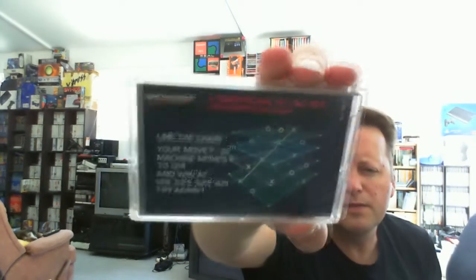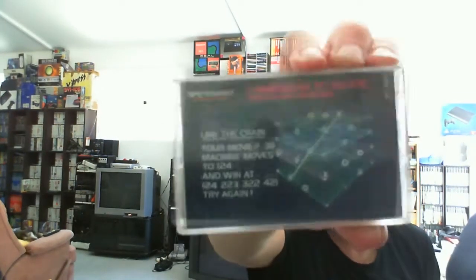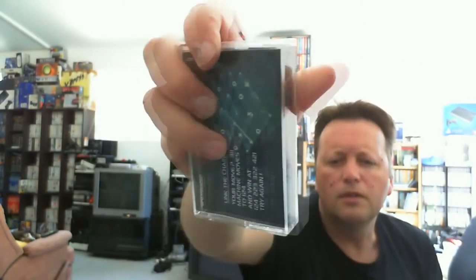I went for the more expensive ones, but because it was in Euros and we don't get very good conversion, and the postage was going to add up, so I was very careful. This one is for the original Spectra Video — it looks like it's had maybe a little bit of damp in storage — it's three-dimensional tic-tac-toe. Knowing a lot of original Spectra Video titles, some of these will be written in BASIC.